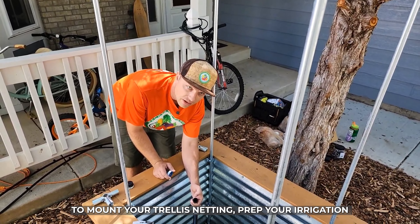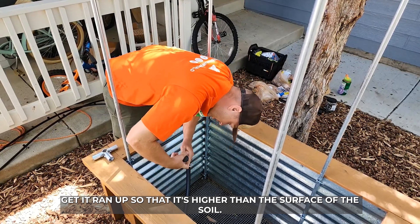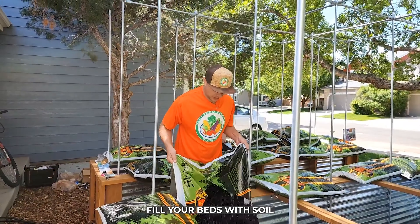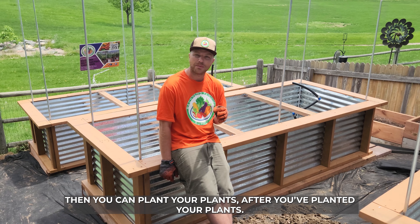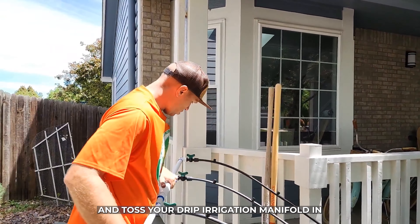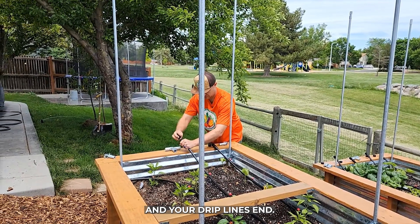Prep your irrigation, get it run up so that it's higher than the surface of the soil, fill your beds with soil, then you can plant your plants. After you've planted your plants, go ahead and toss your drip irrigation manifold in and your drip lines in.